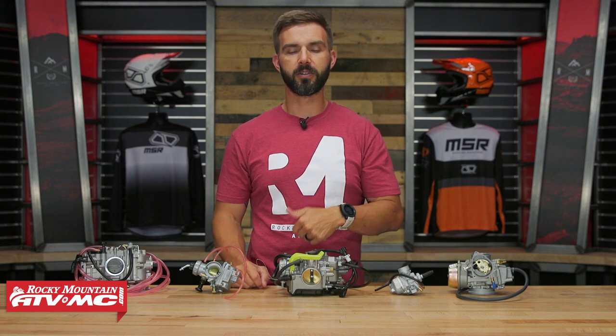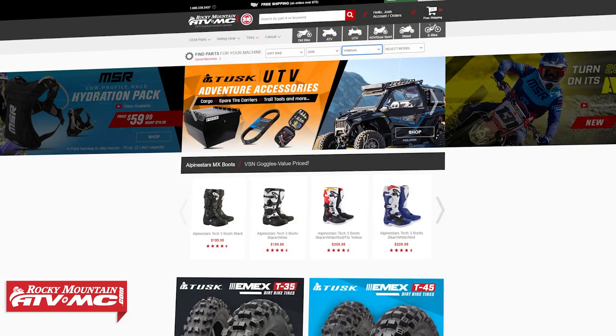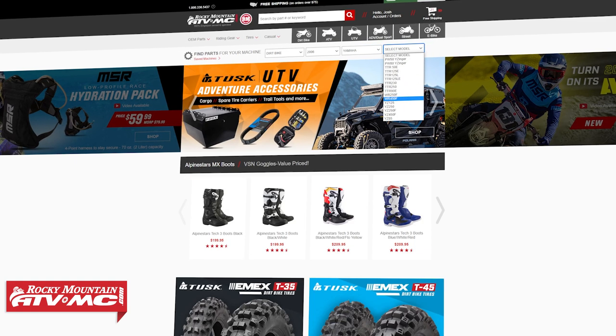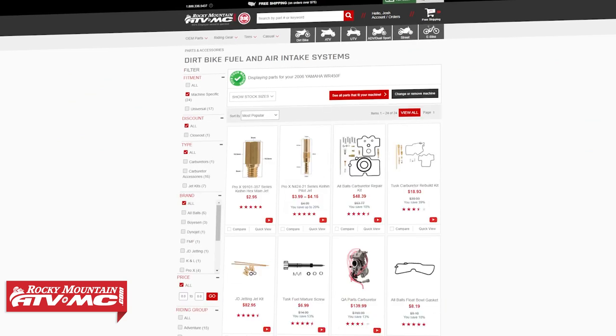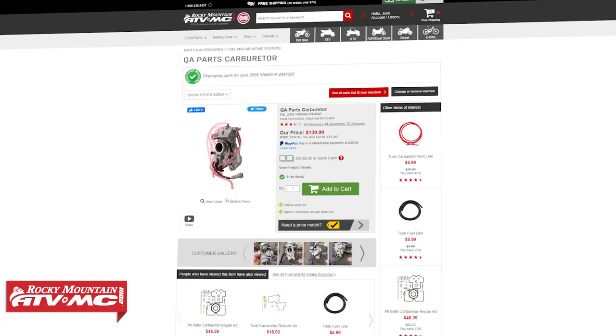To grab one, just click on the link in the description or head to rockymountainatvmc.com. Two ways you can find these for your bike or ATV: on the product page, enter the year, make, and model — or on the home page of our website, same thing, year, make, and model — and that will show you everything that will fit your exact bike or ATV.